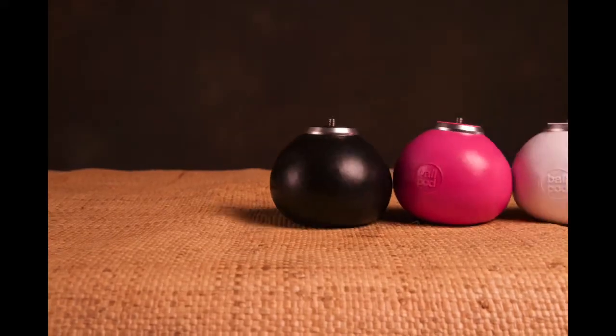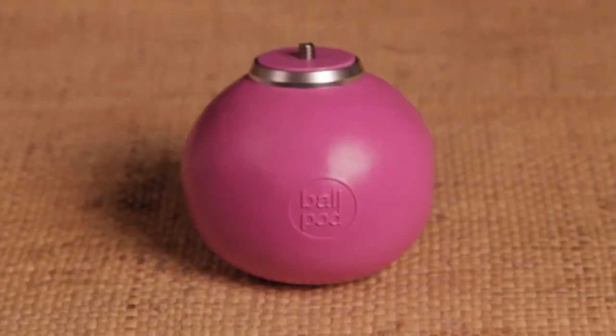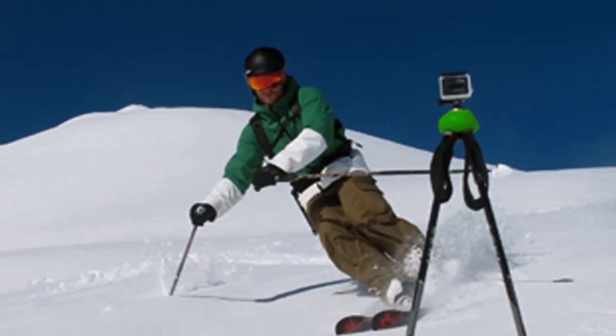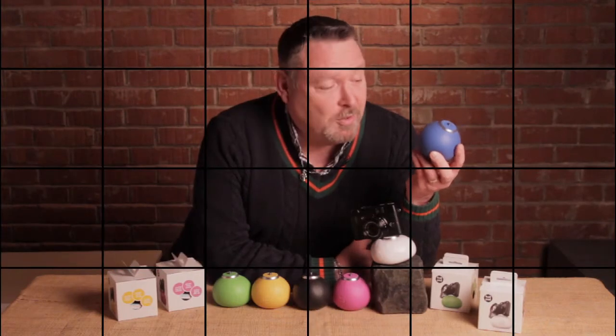Hi, I'm Matt Trim and this is BallPod. So what is a BallPod? Well, the BallPod is the photographer on the go's best friend.